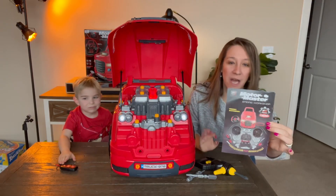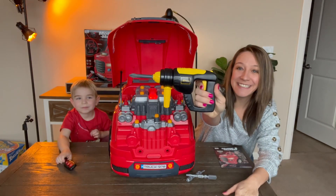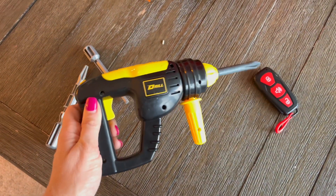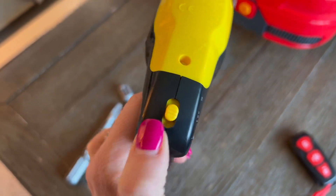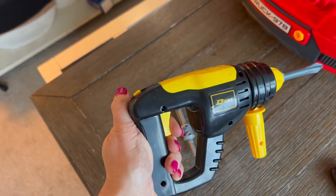It does come with an instruction manual on how to put it together and how to play with it. It has an automatic drill — the handheld electric screwdriver requires two AA batteries. You power it on by simply moving this button. You can do off, forward, or reverse.